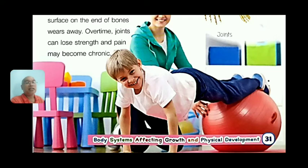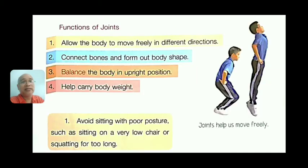Over time, as you grow older, joints can lose strength and pain may become chronic. Enjoy being young because when you reach 60, movement becomes painful. Take care of your body now while it is not painful, so you can enjoy life as you age.